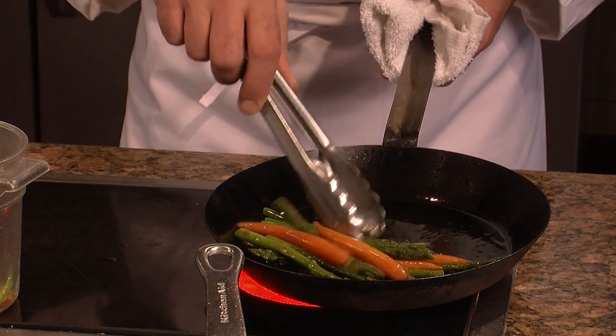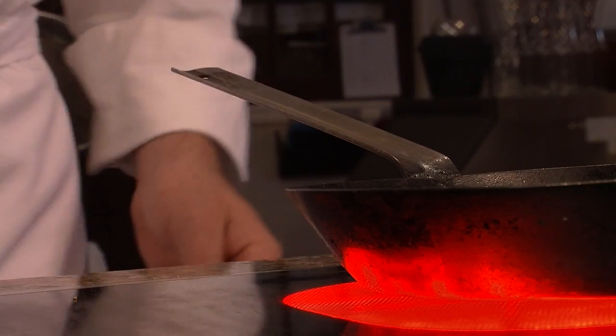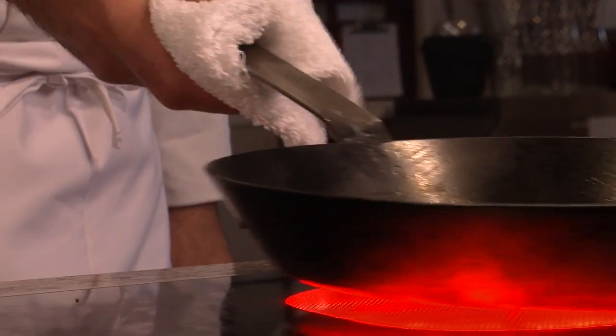When you're working with seasoned steel pans, you need to exercise some caution because the heat transfer from the pan's surface to the pan's handle is very easy. So make sure you use a side towel to hold the pan while you're working with it.